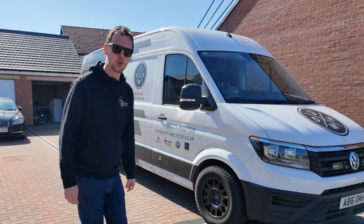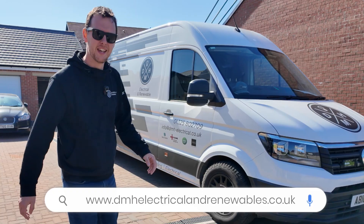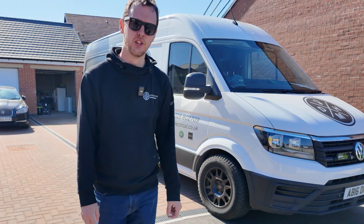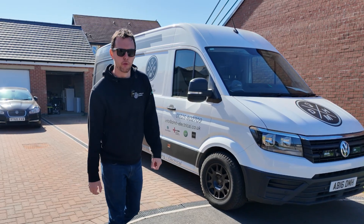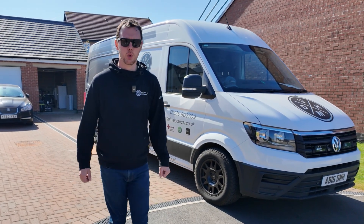Welcome back to another YouTube video. This one is a short one on a system we have just completed here in Gisborough. It comprises a 3.68 G98 compliant SIG energy storage system, 16 kilowatt hours of storage, 10 Eco 455 all-black panels up on the roof, finished off in solar skirt.